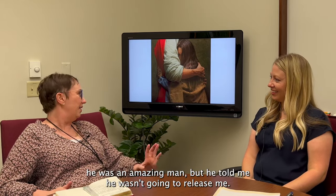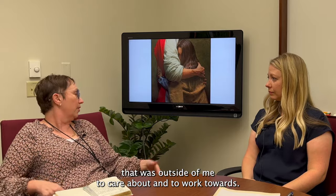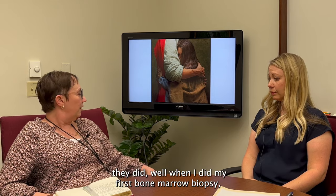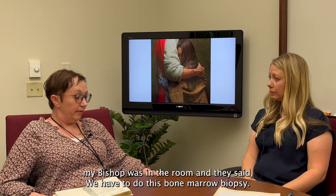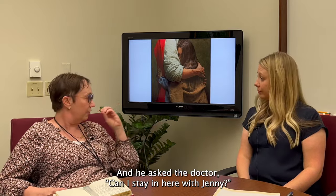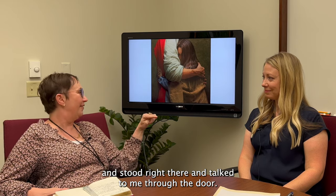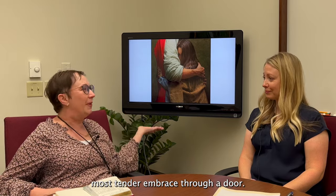My bishop told me he wasn't going to release me, and I was actually kind of glad because I needed something outside of myself to care about and work towards. I still remember how scary it was. When they did my first bone marrow biopsy, my bishop was in the room. The doctor said he couldn't stay, so he went outside, shut the door, and stood right there and talked to me through the door. It was the sweetest, most tender embrace through a door — I could feel it.